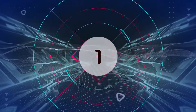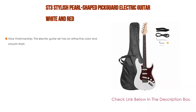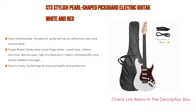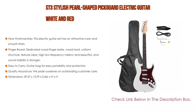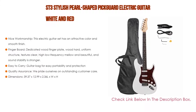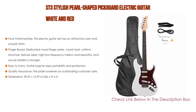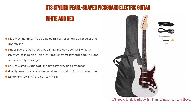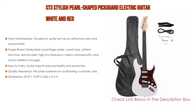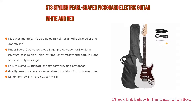Number 1. The ST3 Stylish Pearl Shaped Picard Electric Guitar in White and Red is the most popular product in our experience. We found some great features such as nice workmanship — this electric guitar set has an attractive color and smooth finish. The finish over wood grain has a very appealing effect to make for a beautiful guitar. In addition, with fingerboard dedicated wood finger plate, wood hard uniform structure, texture clear, high-low frequency mellow and beautiful, and sound stability is stronger. Also easy to carry — guitar bag included for easy portability and protection.